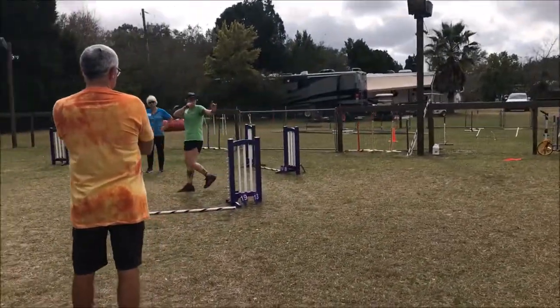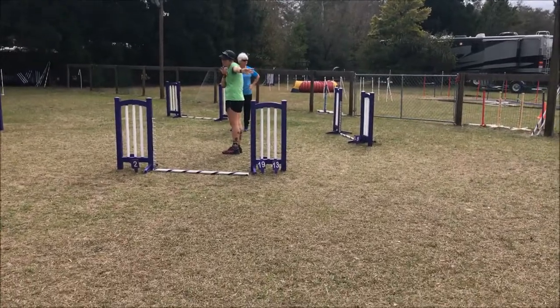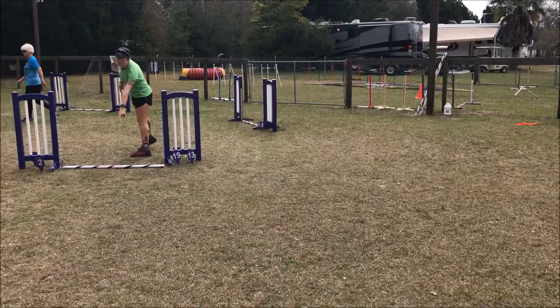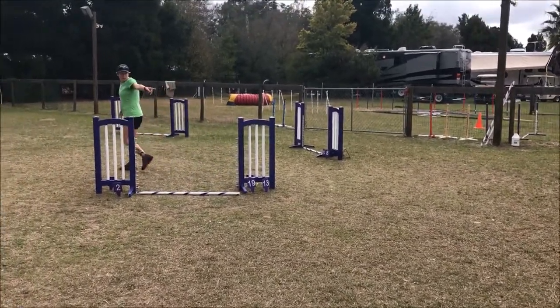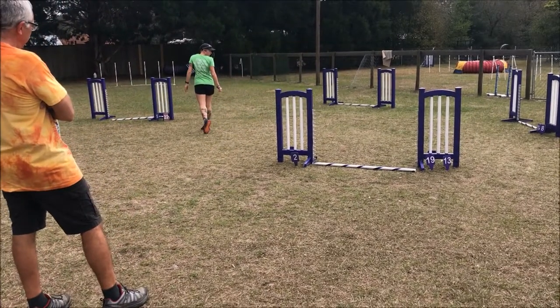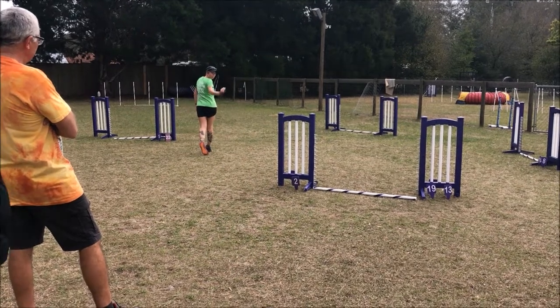Blind cross. This connection is the more important connection on a blind cross, and I'll explain the second connection. Right here, I need to see commitment to this jump — to that side of this jump. So I need to be able to see, yes, my dog's taking it, it's right in front of them. When do I do this? When he lands. In the air. One stride before he takes off.